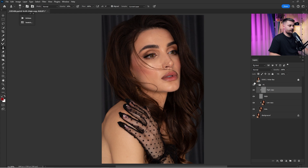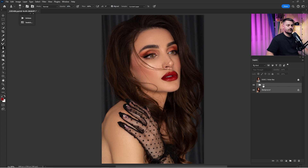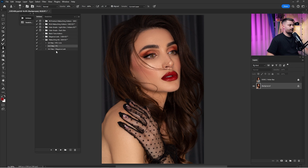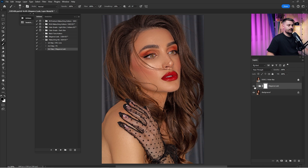Check before and after for the full Frequency Separation — looking okay. I'll reduce the Low layer just a little because it's kind of too much. Check before and after again — looking okay. Now I'll merge the Frequency Separation layers with the background: select both, right-click, and 'Merge Layers.' Now it's time for the Third Step, the Elegance Look. Click Play, wait until it's done. The layer mask is black again, so click Ctrl + I to switch it to white. Here we have the Elegance Look.